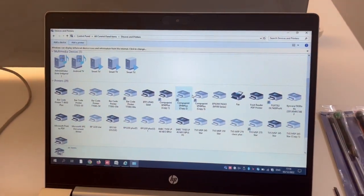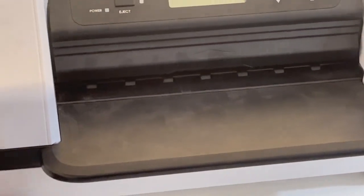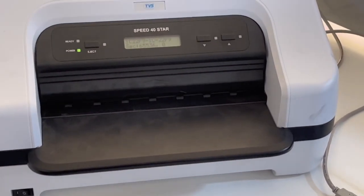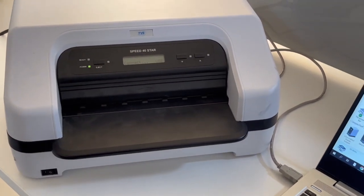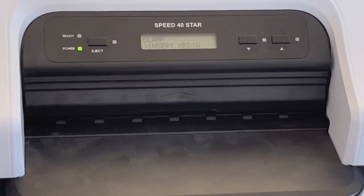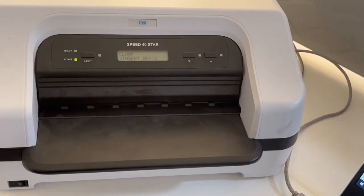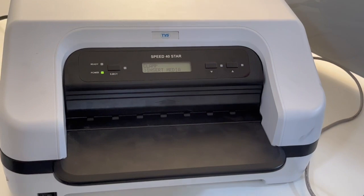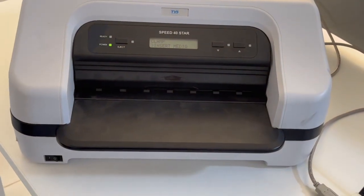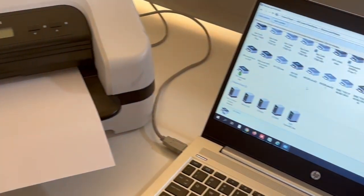Now you have to restart your printer once. After restarting, the printer icon will be updated. I'm restarting the printer. After restart, the display shows 'Insert Media,' which means you need to insert any paper. I'm inserting an A4 sheet. When you put it in, it will be accepted by the printer.